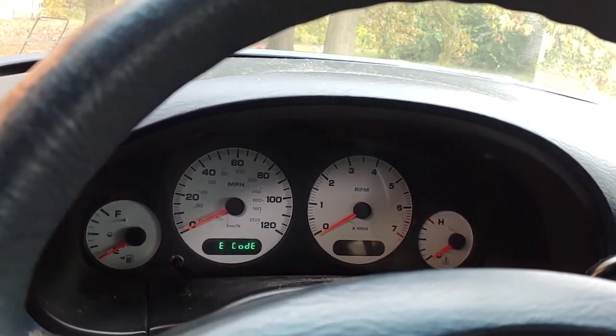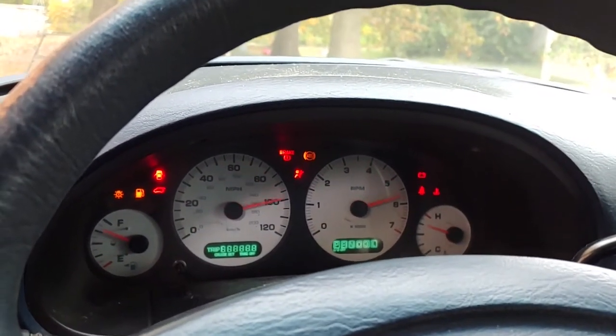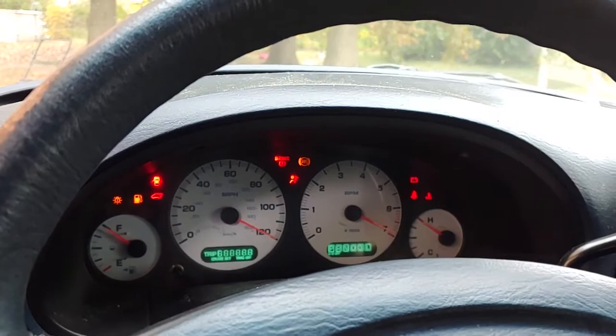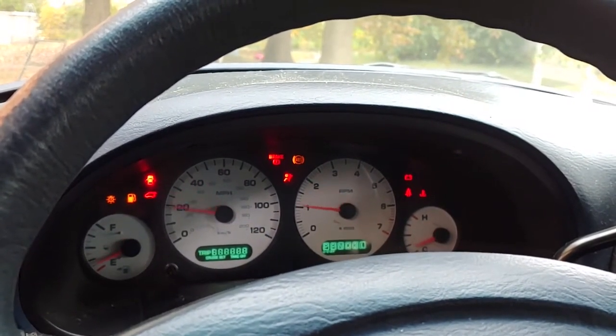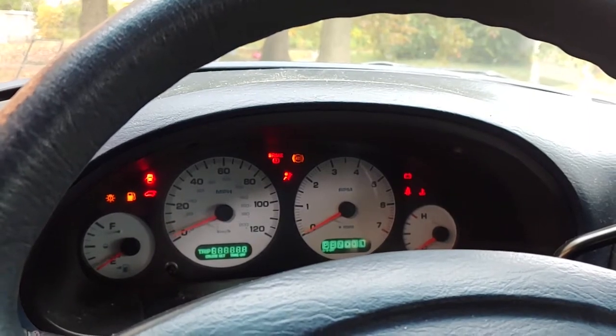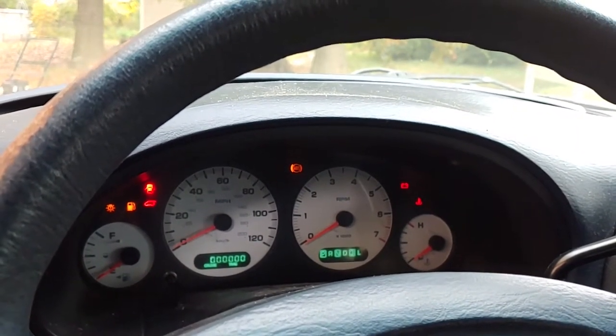Once you let off, you will start seeing it going through different checks — e-code checks. It will start moving around, going through all different types of settings. What this is doing is checking everything that has to do with the speedometer and making sure everything is correct.